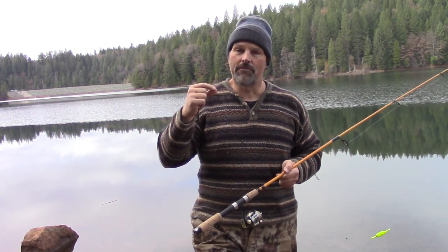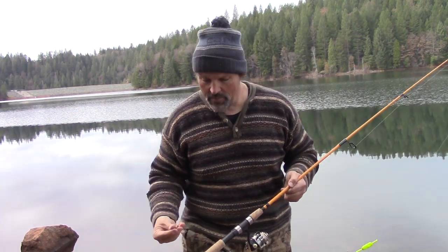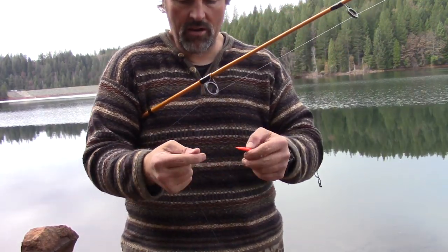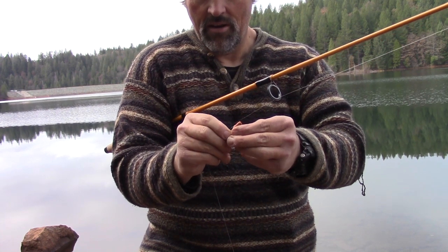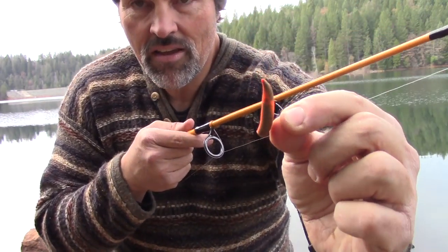In terms of bait, you can use a lot of different things with a slip bobber. Live minnows work great if allowed at the lake you're fishing. Night crawlers, red worms, meal worms, crickets, salmon eggs — pretty much whatever you have confidence in you can drift underneath the slip bobber. Today I'm using just a little piece of an orange and brown Gulp crawler, and I'm just going to pin that on my hook. They're not hook-shy with a presentation like this, so I pin that hook into the worm and bring it around in classic worm-fishing fashion, and it looks just like that.